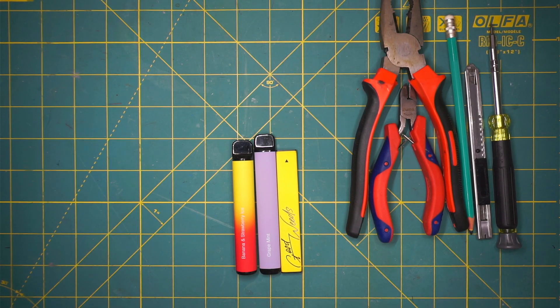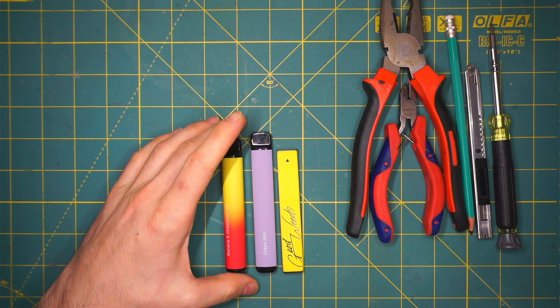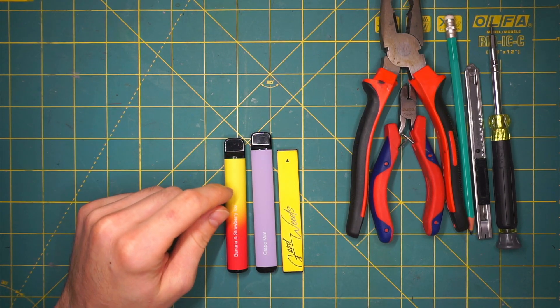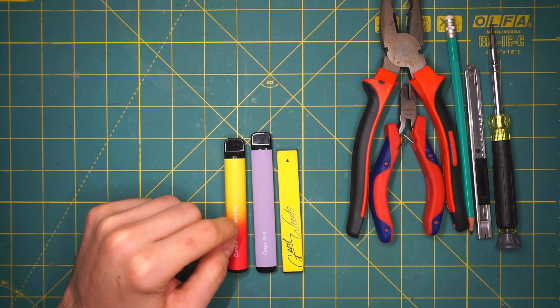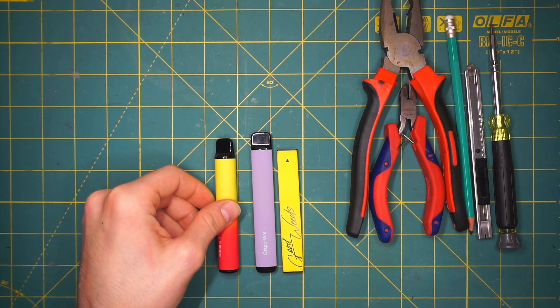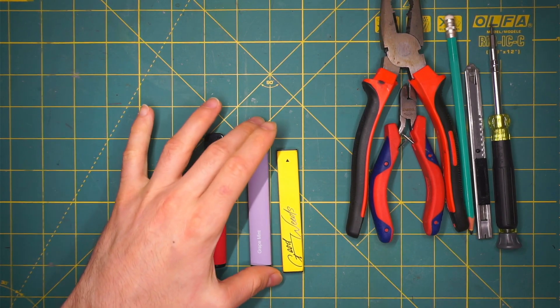Hello everyone, today I have 3 web pens, single use ones, that I want to show you how to disassemble. Before we start, I want to tell you that they have a lipo battery inside, so there is a risk of setting those on fire. So be extra careful when you disassemble these.